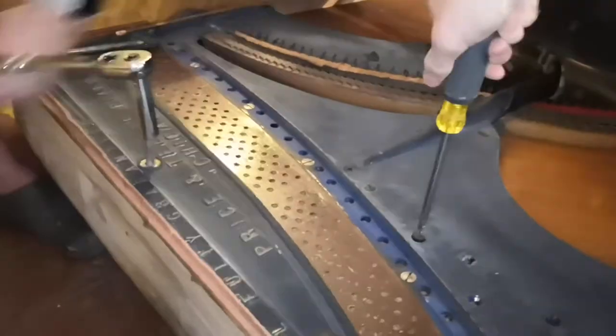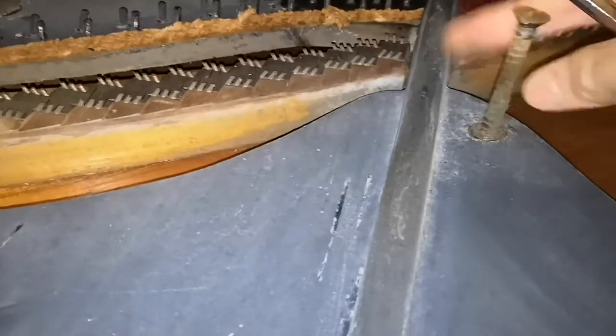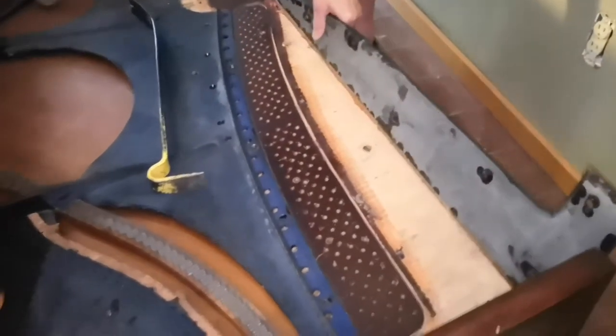I thought that worked. Price and teeple. I'm sorry, your piano's enough. You're a pian-enough. Not well-respected or remembered enough, but I'd say this was quality. Made piano.